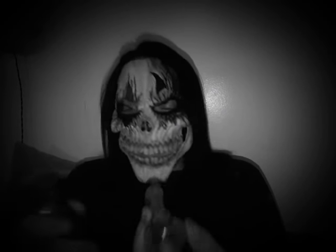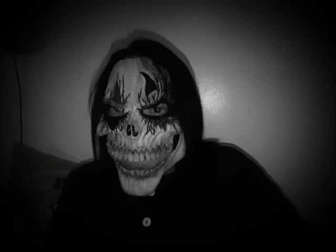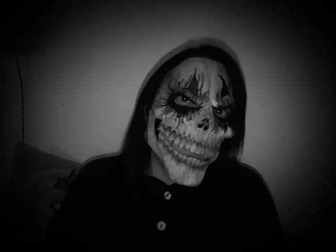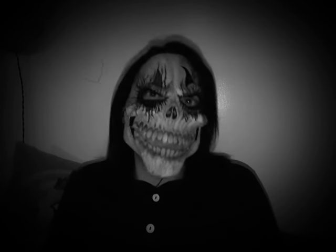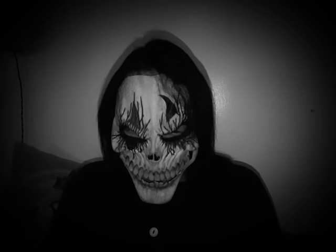Almost burned my finger off there — we're just going to keep that out of the blooper reel. I'm using this lighter because it's taking a little bit to get everything fired up right.